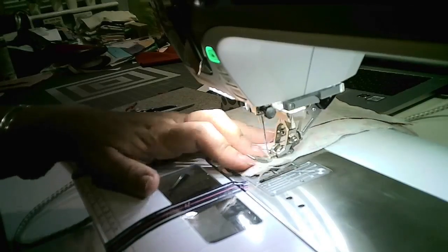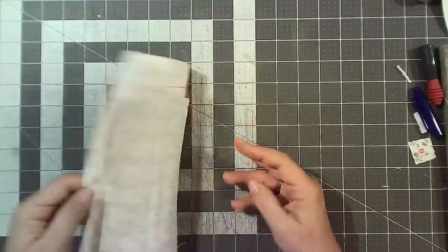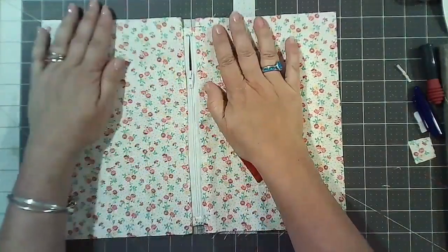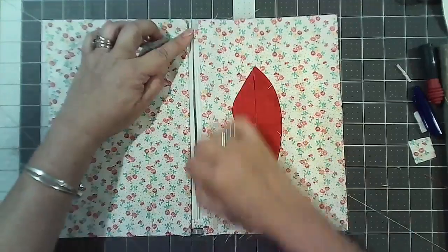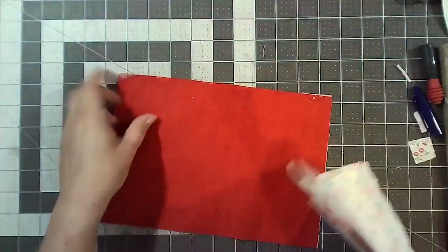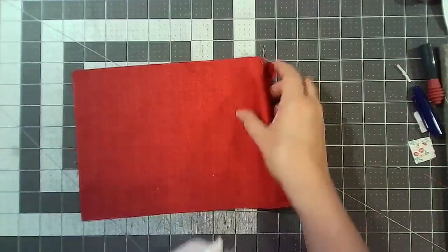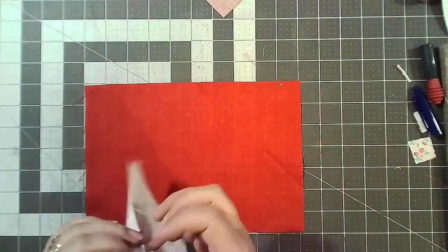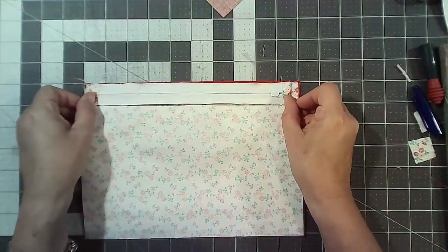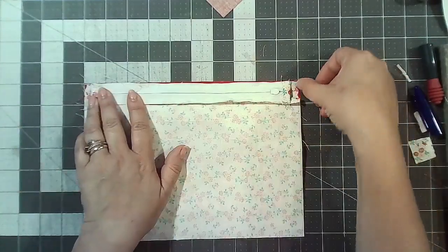Now we're going to add the lining. Just pretend this outer fabric isn't here. Add one lining piece — not both — on like that. This time we're going to stitch relatively close to the teeth and go end to end. Move the zipper pull in a bit so it's not starting right at the end — it's much easier to start halfway.